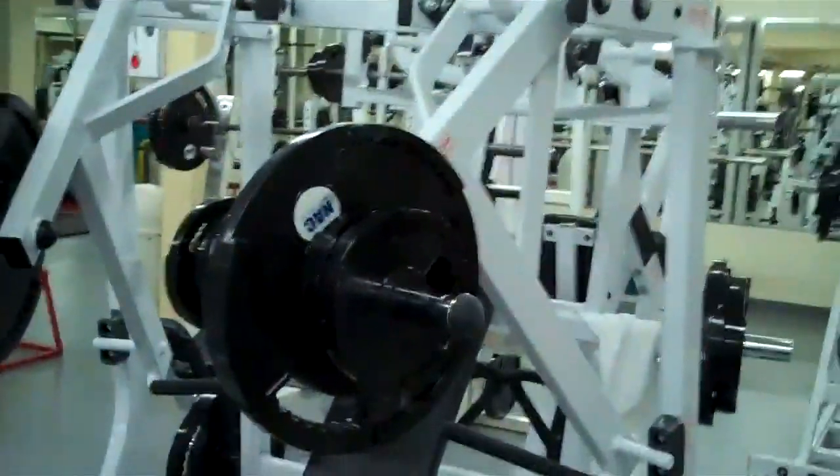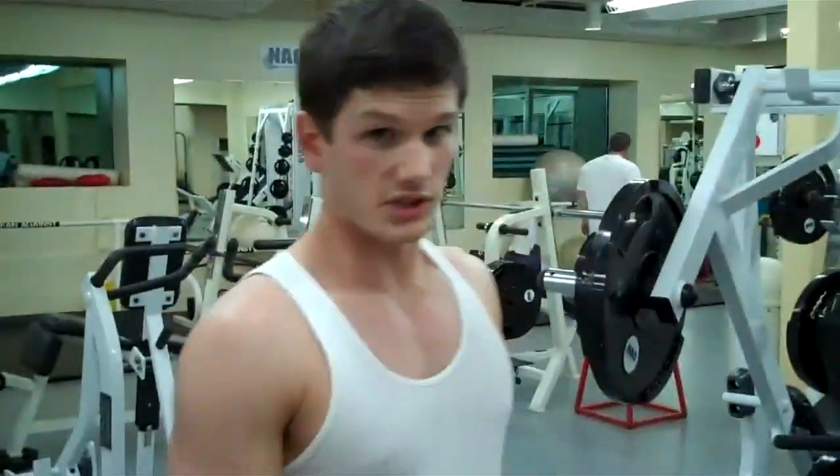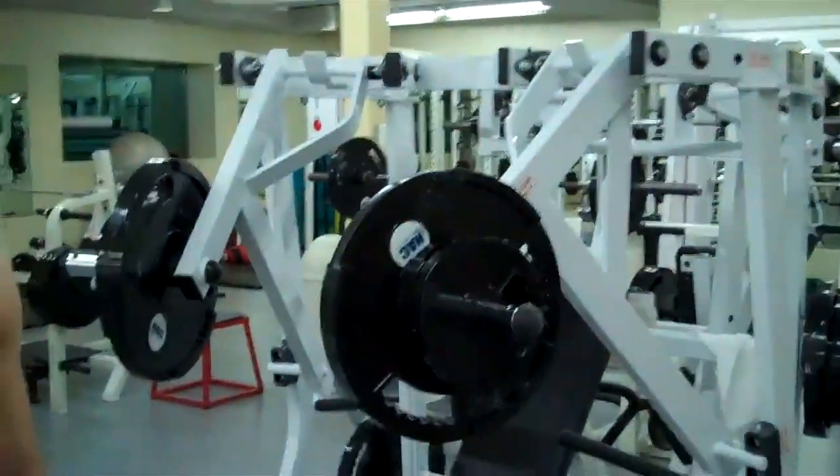This is a decline bench press on a seated machine for the lower chest. Nice, all right, let's get to it.